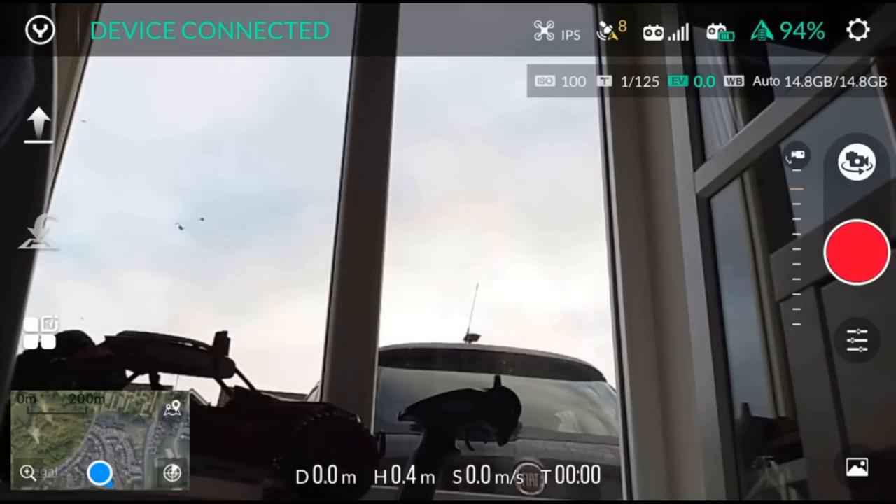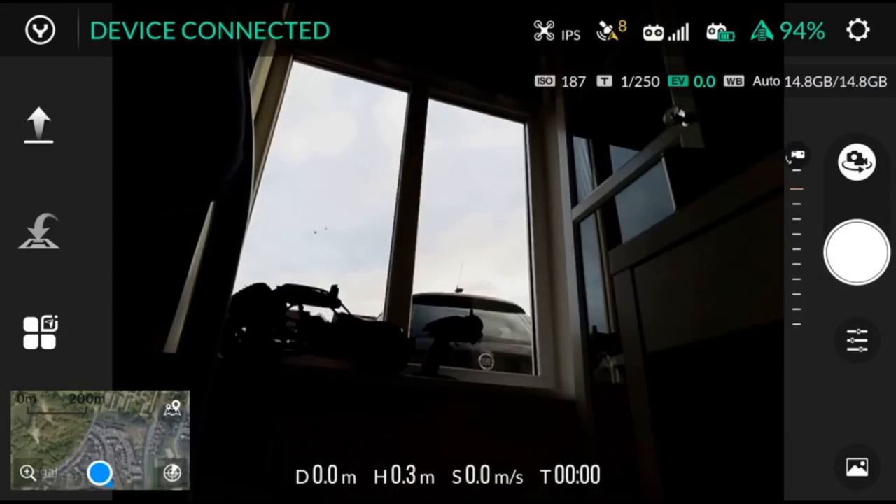At the top of the screen, you have what mode you're in — it currently says IPS. Next to that, you have your satellite count — you've got eight satellites, which is really good for indoors. Then you have signal strength from transmitter to drone, your transmitter battery level, and finally the drone battery at 94%. Under that, you've got your ISO and EV value, and then how much storage you've got left on your SD card. There's also a button to switch between photo and video mode.